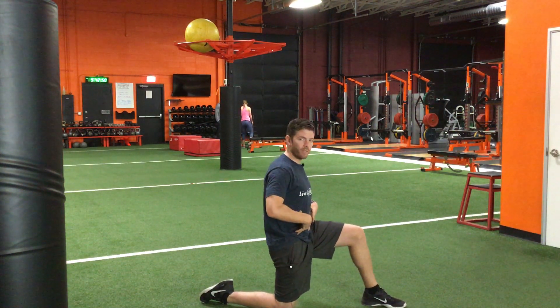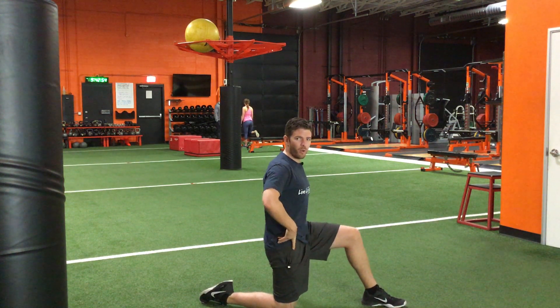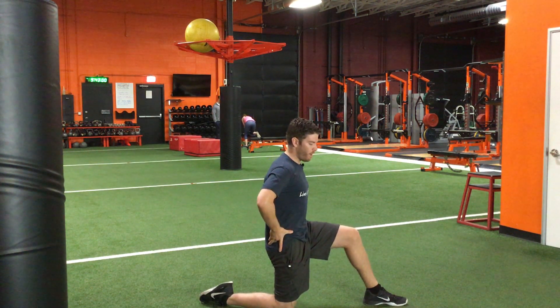Instead, what you need to do is flex your core to lock this down to a posterior pelvic tilt. If you don't know how to control your pelvis, reference one of our other videos on pelvic tilting.